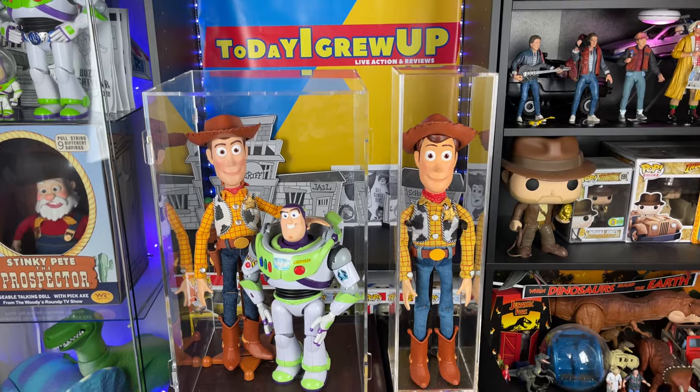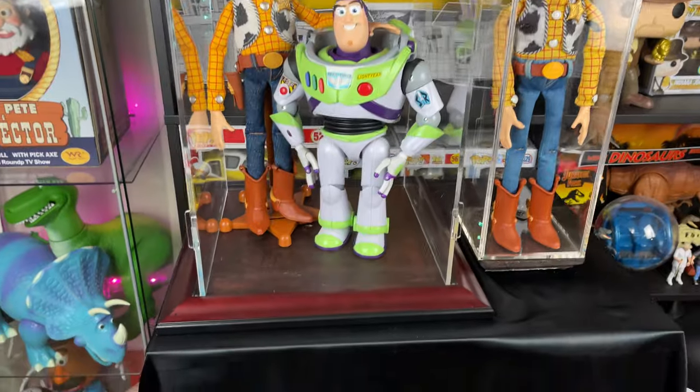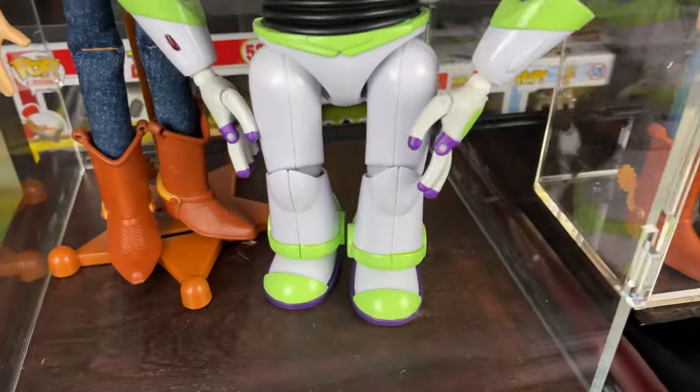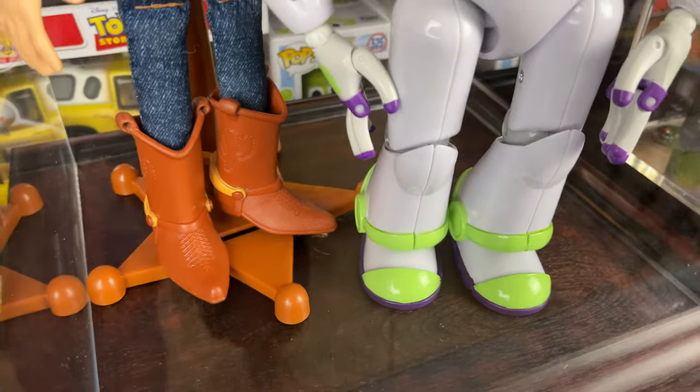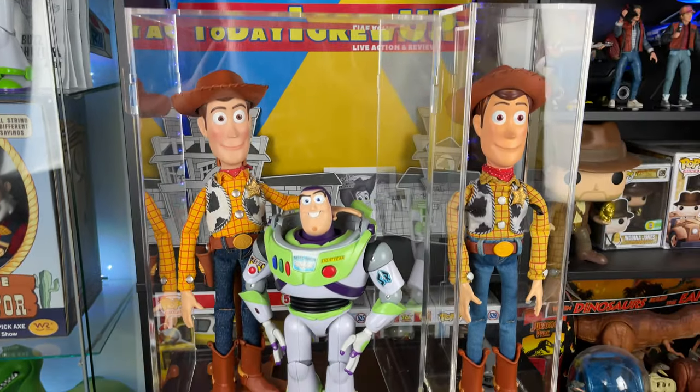So here we are partners, the Movie Accurate Woody and Buzz back in their display cases. As you can see, I removed the stand so it's not in there anymore. Buzz and Woody are a little bit more free to stand in there without anything in the way, which is actually better for me.